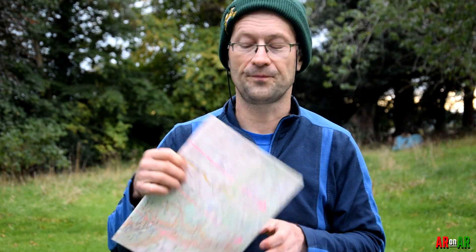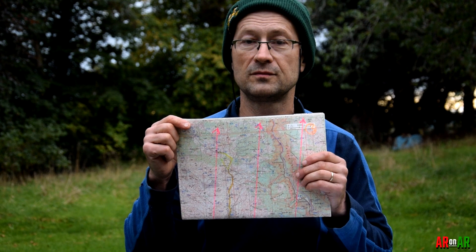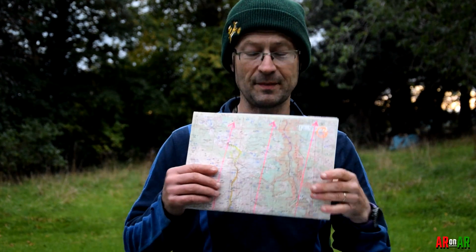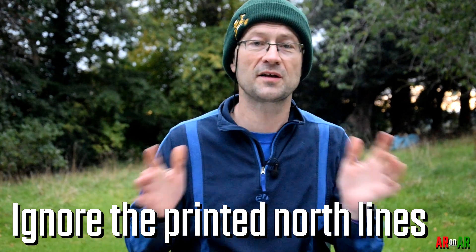When you know the map's date, the declination value, and its annual rate of change, you can compensate accordingly. But in the middle of a race you don't want to calculate how much to add or subtract. An easy solution: I drew these pink lines on the map with arrows indicating magnetic north, so the magnetic north on the compass matches the magnetic north drawn on the map. When those two agree, you don't have to worry about declination at all — no calculations during the race. Simple solution.